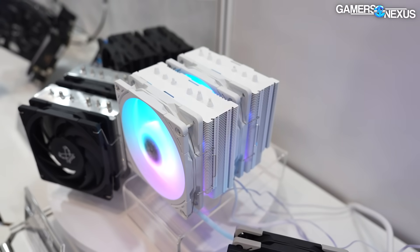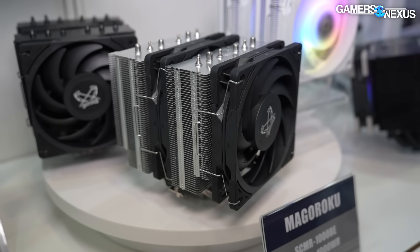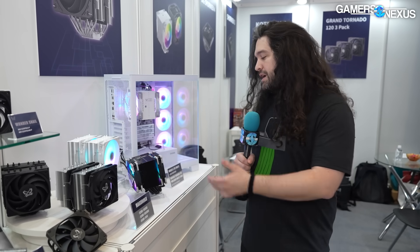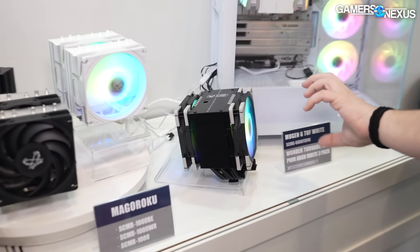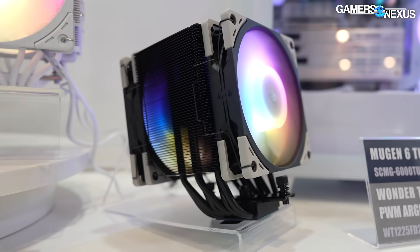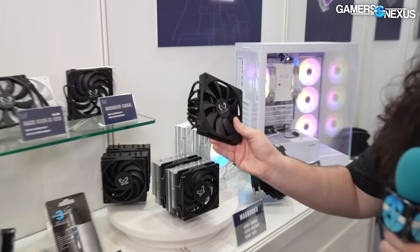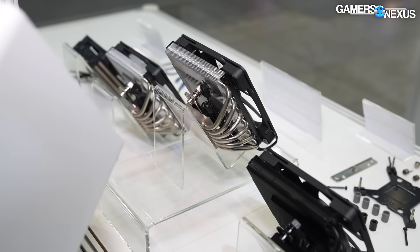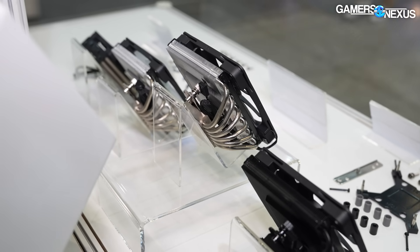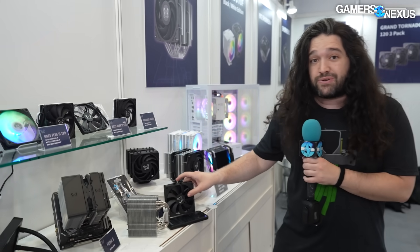The Maguroku is just about done. That's supposed to be $50, but they might be able to bring it down to $44 US, depending on market conditions. Then the Mugen 6 Tough, which is an ASUS color-themed and branded version of the Mugen 6. They also have the Big Shuriken 4, which we showed last year, and is now just about final as well. This one has cutouts on the side of the fan, which they say helps performance and allows some room for the air to escape.